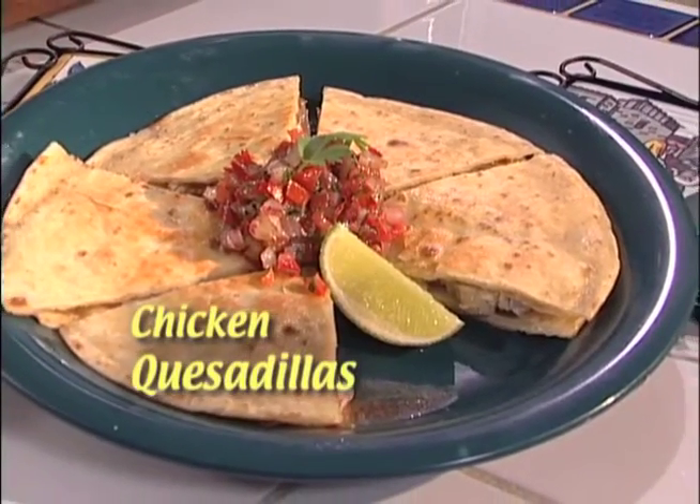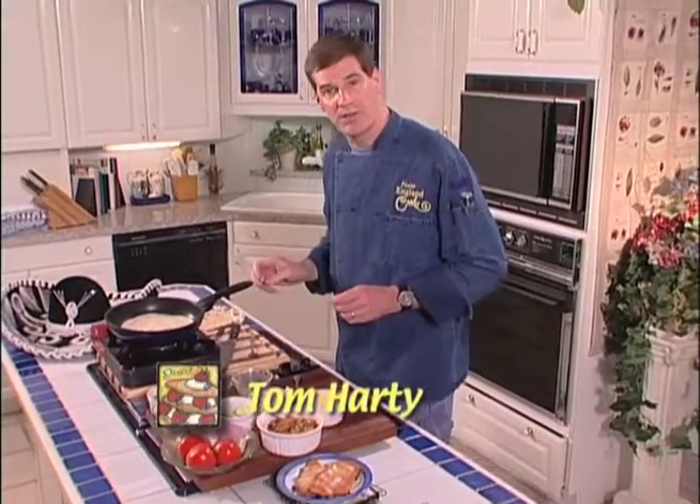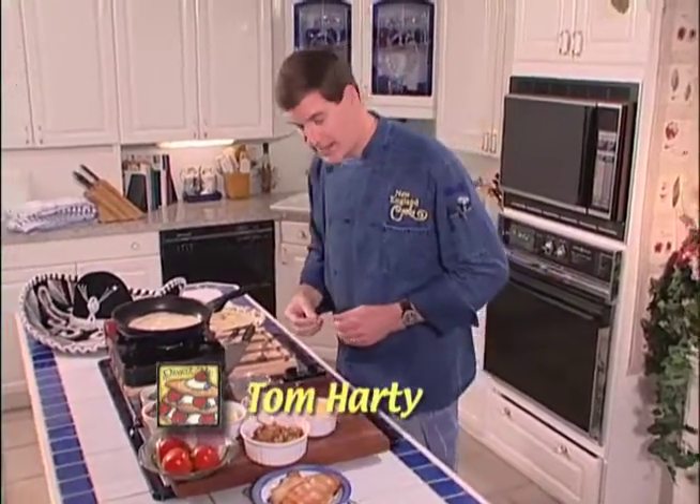Today on New England Cooks, it's smoked chicken quesadillas, and we're using caramelized onions in this as well. We've got a flour tortilla that we've already seared off, and we're going to begin to build our quesadilla.